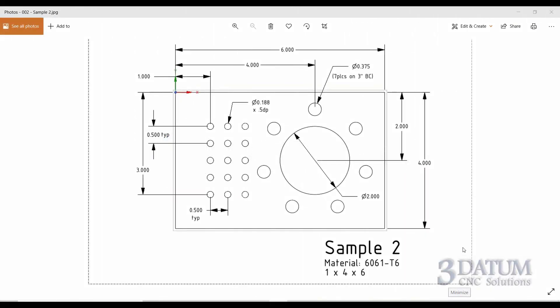Here's the drawing for the next exercise. Let's take a look at this drawing and come up with a game plan. We are still dealing with an aluminum 1 by 4 by 6 block - still 1 inch thick, 4 inches wide, 6 inches long, and the origin is still the top left rear corner. There's nothing we need to change for material size in the document control dialog if we're doing this immediately after finishing sample one.